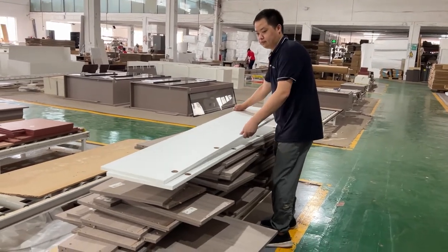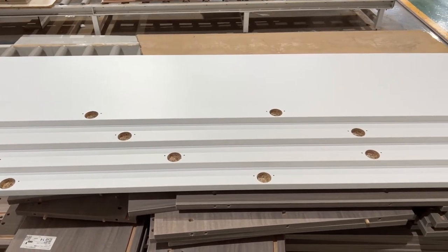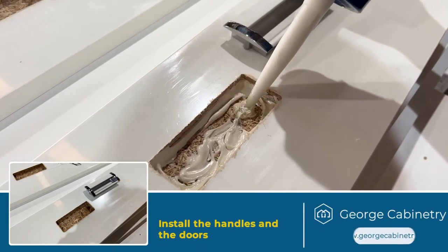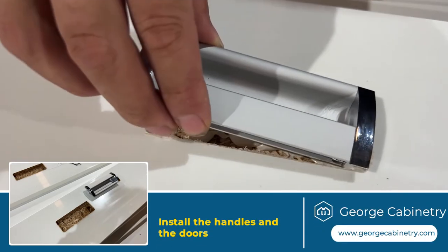The door is the last part. Use glue or screws to fasten the handles, then find the correct position to install the hinges. Use the hinges to connect the door to the wardrobe casing.